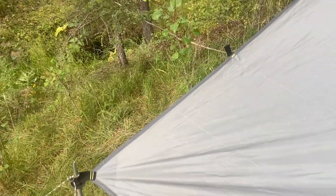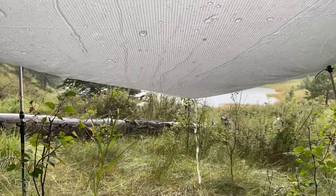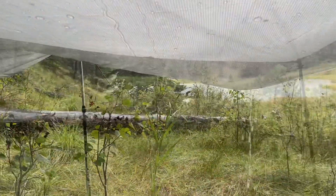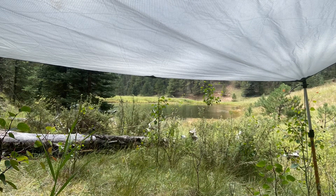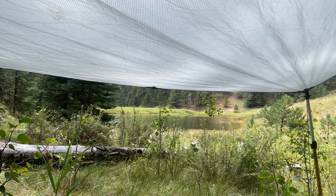It comes with stakes and guy lines. We got our tarp set up — it's going to be okay. Awesome. I'm going to leave a link to this tarp in the description box below. I want to really thank you guys for watching, and if you like this, please consider subscribing. It'd really help out on the channel. Thanks.